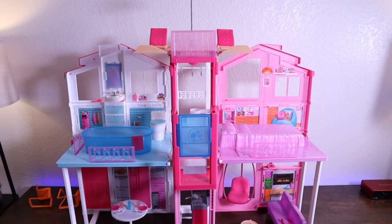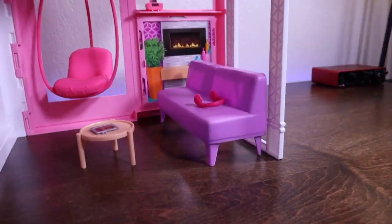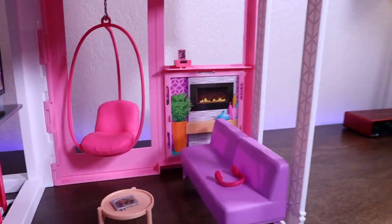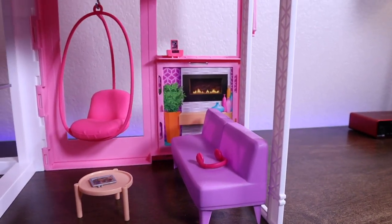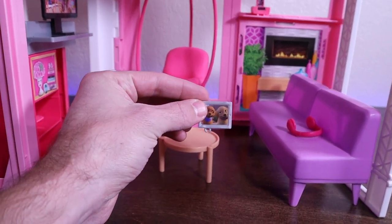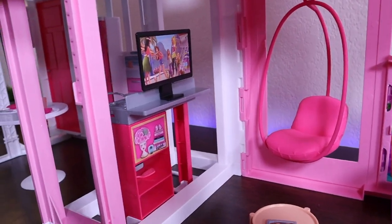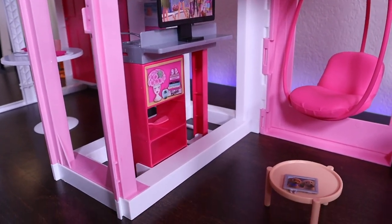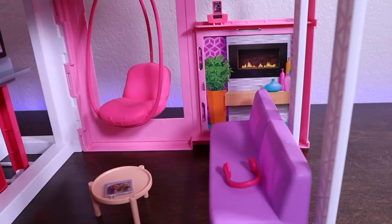I just finished up putting this together. Let me give you guys a quick tour of the house — this was quite the build, took about an hour and a half. So right here we have the living room. We have the couch, a little fireplace back there, coffee table complete with a little picture of some dogs, a hanging chair over there, TV, little bookshelf.